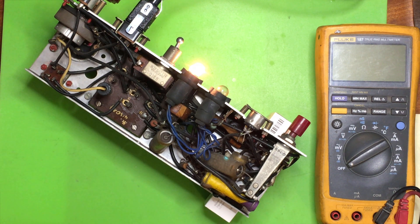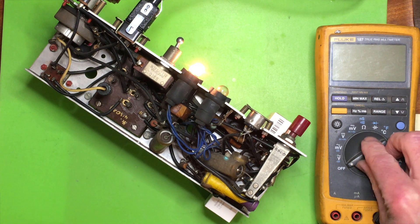I've got a pilot light that works. So that looks promising — the transformer is intact.